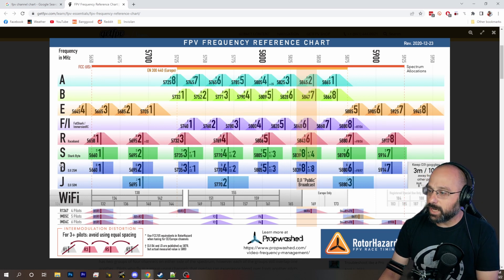Notice that the DJI channels go 1, 2, 3, 4, 5 — just like the race band channels that most people use, 1, 2, 3, 4, 5. But then DJI goes 8, 6, 7 and race band goes 6, 7, 8.